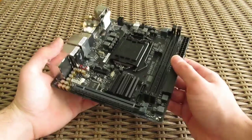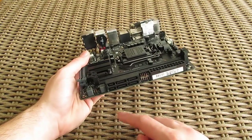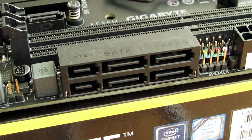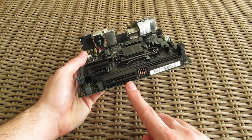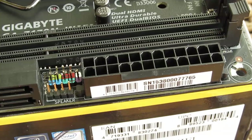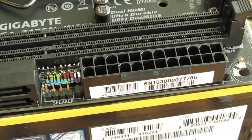The right side houses some of the usual components like more SATA ports — 4 of them to be precise — where Gigabyte even managed to integrate 2 SATA Express connectors. While next to them you can see an unusual place for the front panel and speaker header, and a common place for the 24-pin ATX power connector.